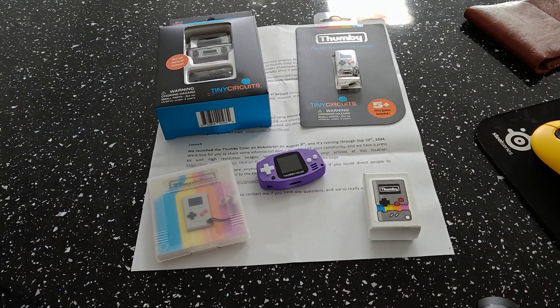We're going to check out some specs first on this guy before we have a quick look at it. The new Thummy Color is on Kickstarter — I'll put all the links in the description where you can check it out and pre-order it. It will be released later this year around September/October time.